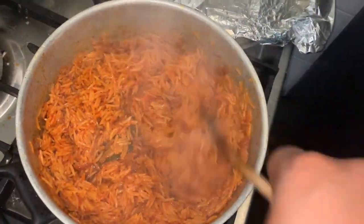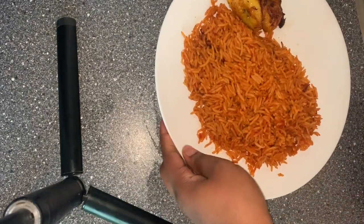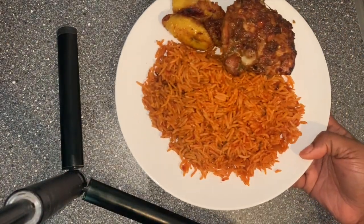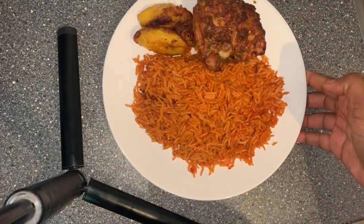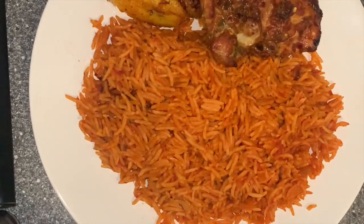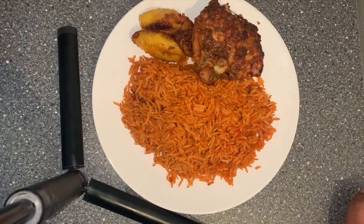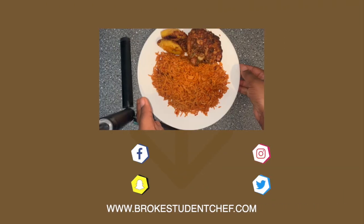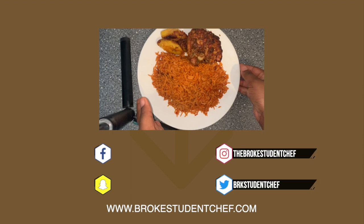Guaranteed to have your kids, roommates, everybody in the house happy and licking their fingers. You can eat your jollof rice like that or add some fried plantains, but for me, jollof rice is never complete without my special chicken. If you want to know how I create my baked chicken, I have a video that I will link in the description box. Thank you for watching this video and I'll see you in my next one. Don't forget to like.